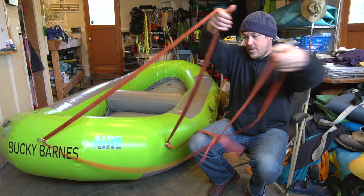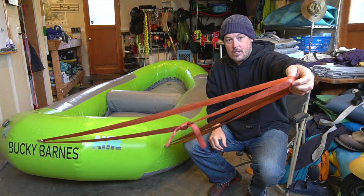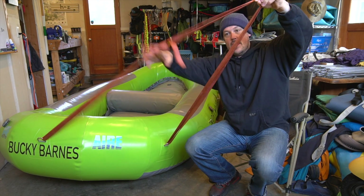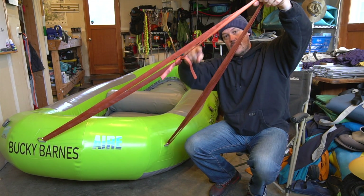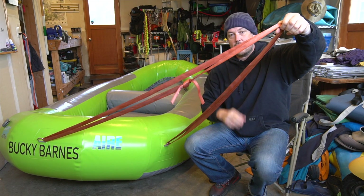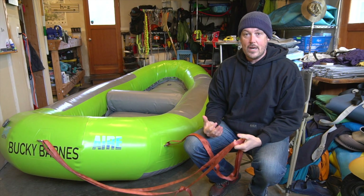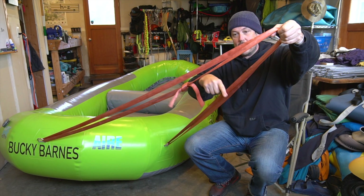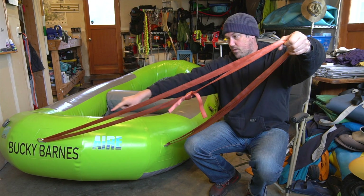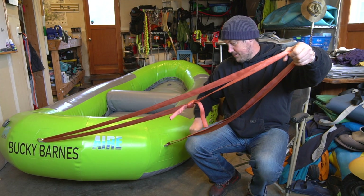Once you have that, you have this system that you can clip into. One important thing about the system: I like a lot of webbing. The shorter this is, the smaller this angle is, the less force on these. A good rule of thumb is the rule of 120. If this angle is 120 — whereas if it's shorter so it's down here — the force spread between them is the same as just pulling on one.